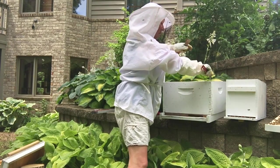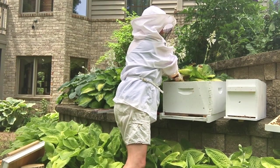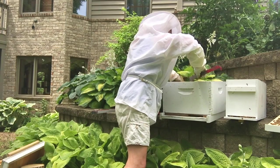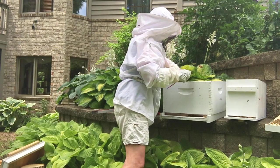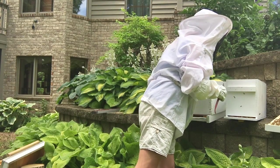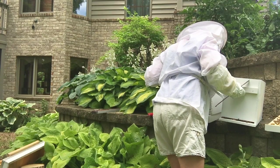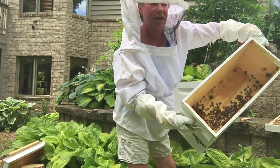I'm going to put the frames together so the bee space is correct — left the same as it was. All the ends and sides are set and the bees should be happy in their new house — that's the hope. Now there are still a lot of bees in the old nuke box; I'm going to look for the queen. I do not see the queen, but there are a lot of bees in there.